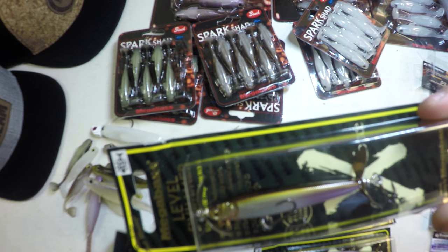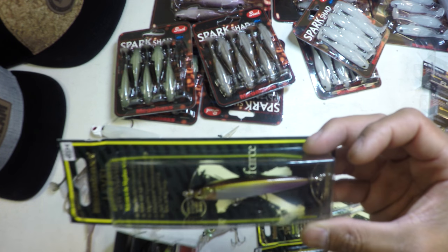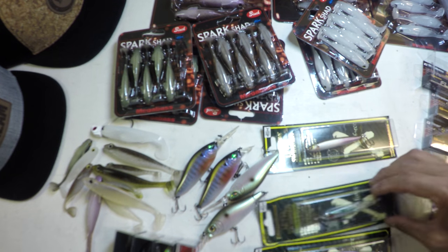This is the PM Fine Wagasaki color — little purple splash on the back end of the bait. Always one of my favorite color schemes.